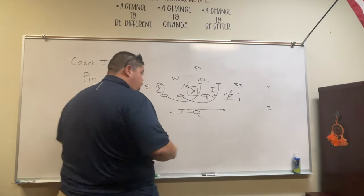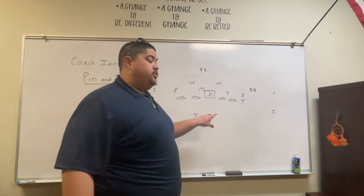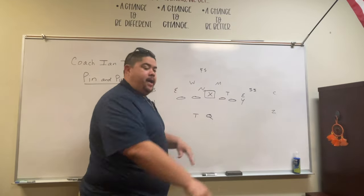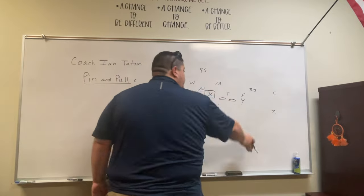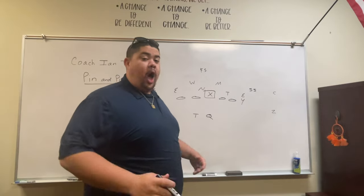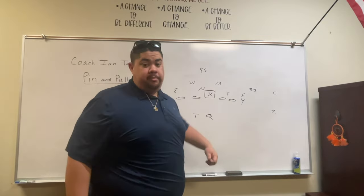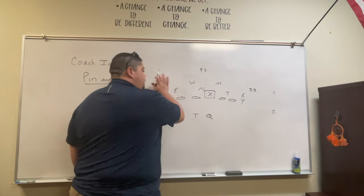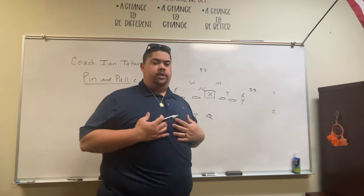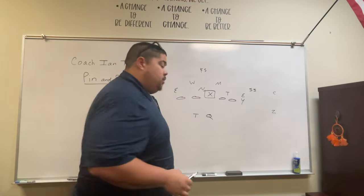Now let's say defenders are in the flow — we run pin and pull a lot, so now he's coming down, flowing over, everybody's flowing to stop pin and pull. One of the best things you can do off of that is run your gap scheme back the other way. I would run counter back this way — pull these guys, block down, come back this side if they're going to overload. But let's say we're going to keep the pin and pull. A couple other things you can do: you can motion some guys, or you can get into the RPO game.